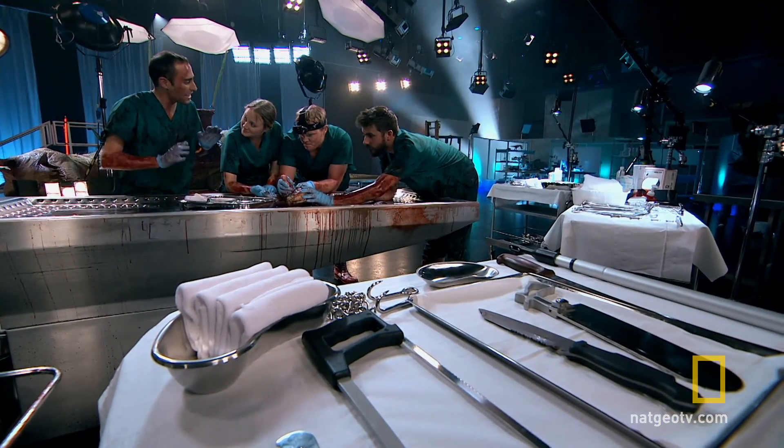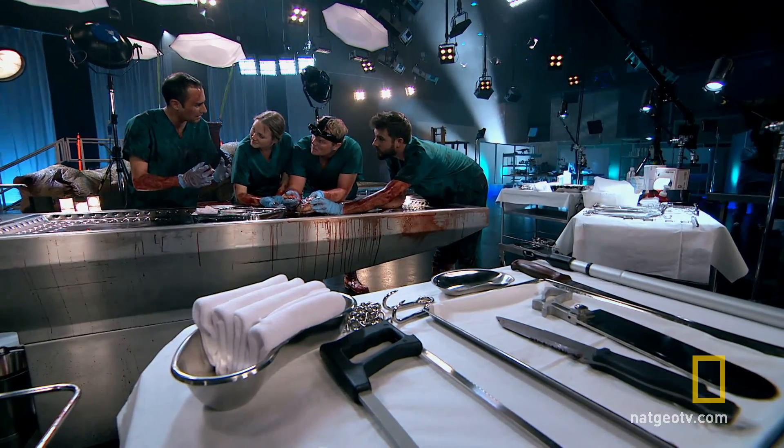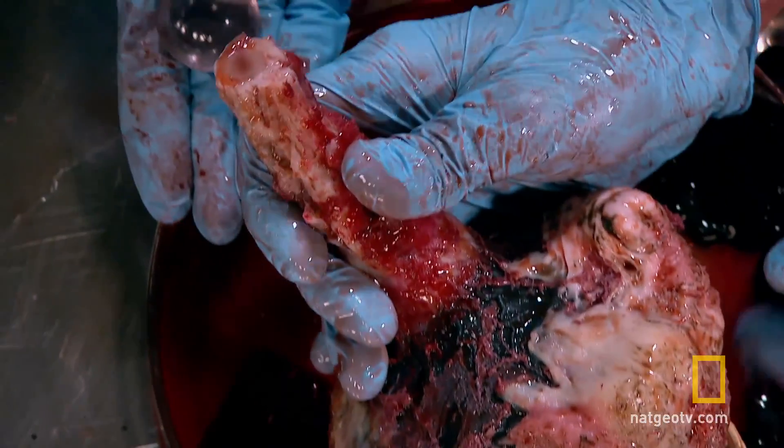Right into what's called the optic lobes — these parts of the front of the brain where all of that information from the eye is processed. And in tyrannosaurs, those are really big. So that's another sign it had a good sense of sight.